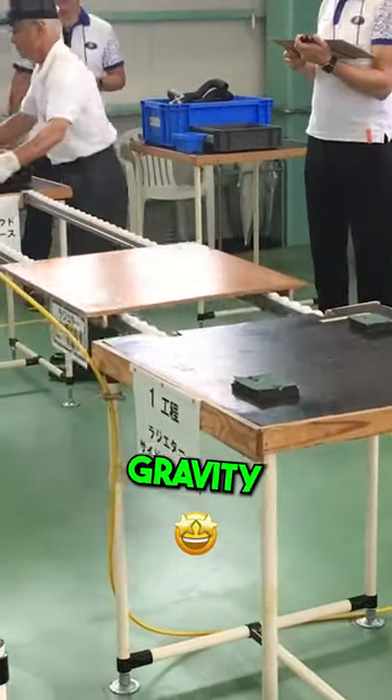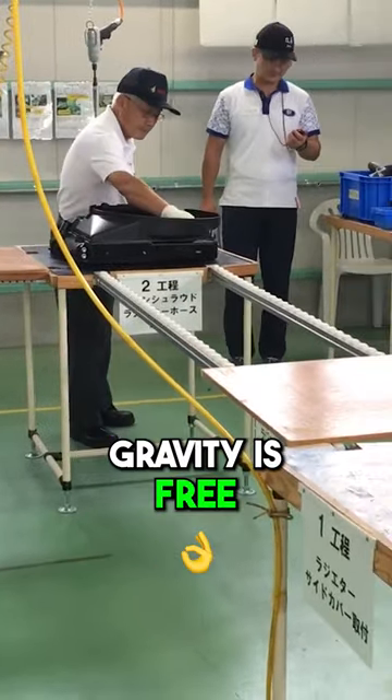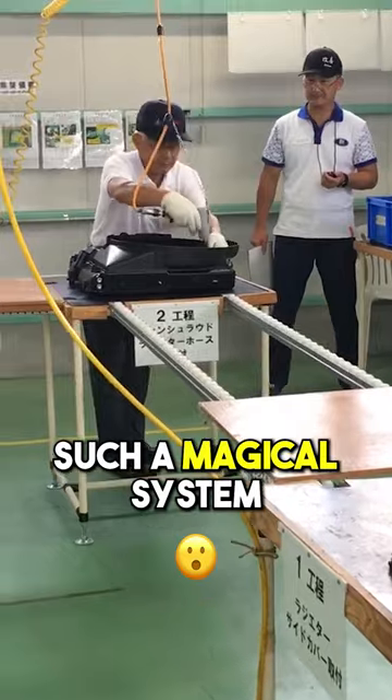Now look at this magic here: gravity. The conveyor system goes up, you release it, and gravity is free. It goes back. Such a magical system.